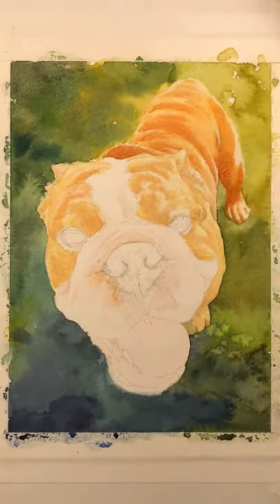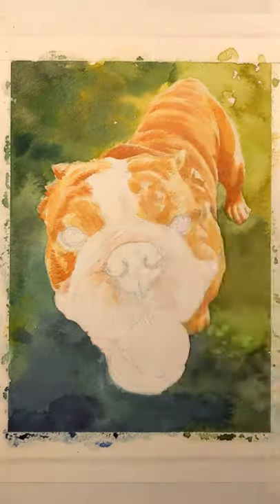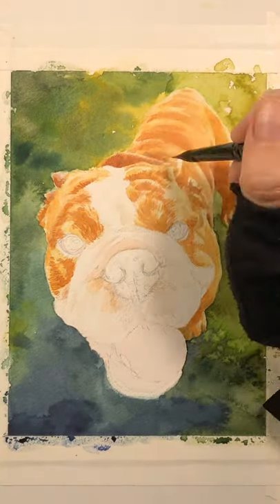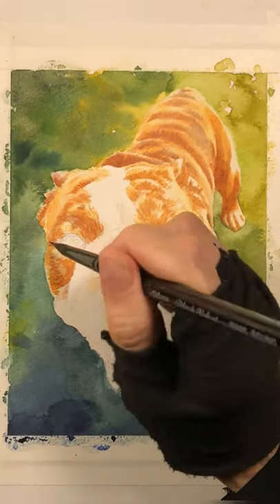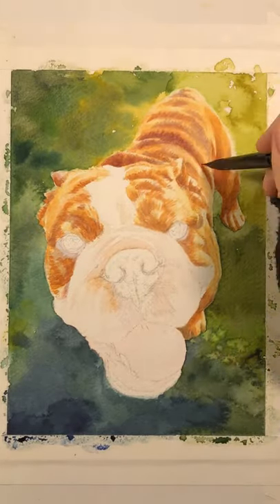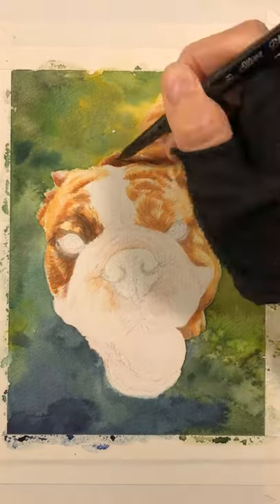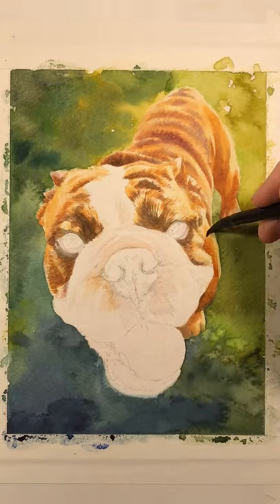There's a lot of pink in a dog's white fur because the skin shows through. Here I'm modeling the form of the dog — he's got a lot of folds, some parts are shiny and some parts are deep. I build all of that up with several layers of watercolor pigment, then go in with some sepia to bring out the deeper parts of the fur pattern.